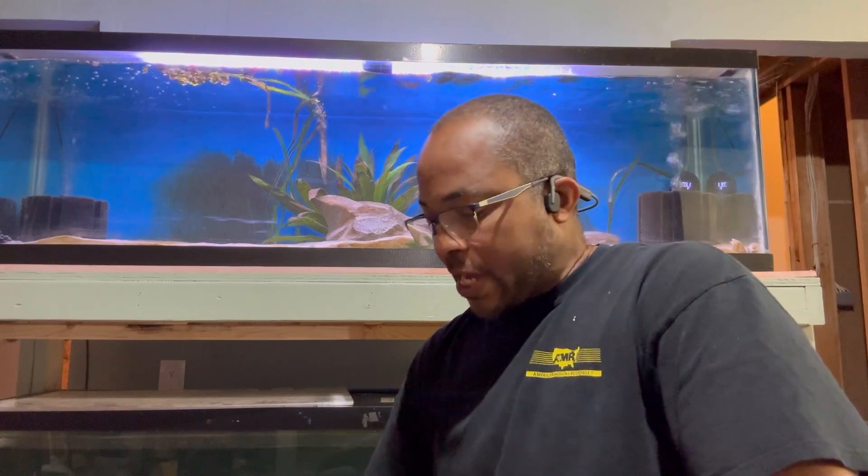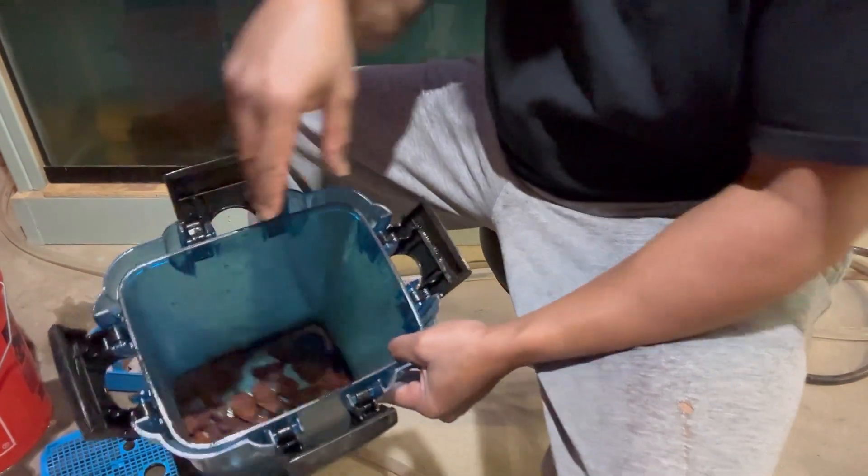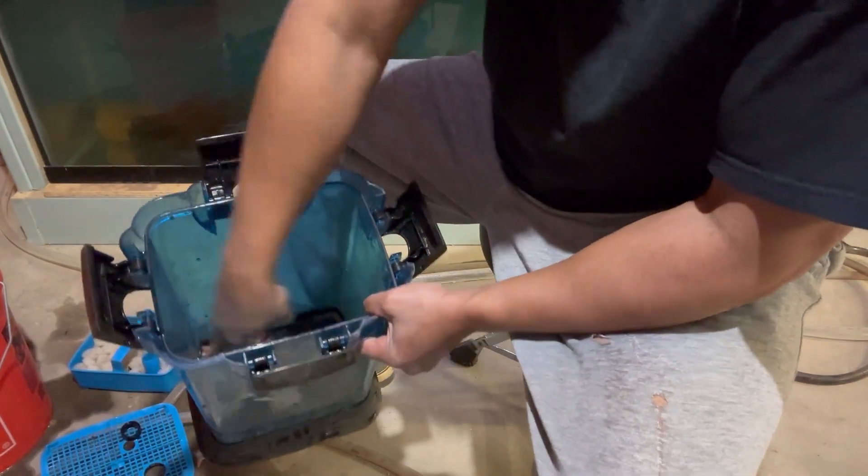Now that I have all the sponge filters rinsed out and I cut the floss and put those back in the tray, I'm going to go ahead and show you how I got the setup. This is for those of you who are interested. Down here at the bottom, like I said, the water comes through and hits the bottom first.